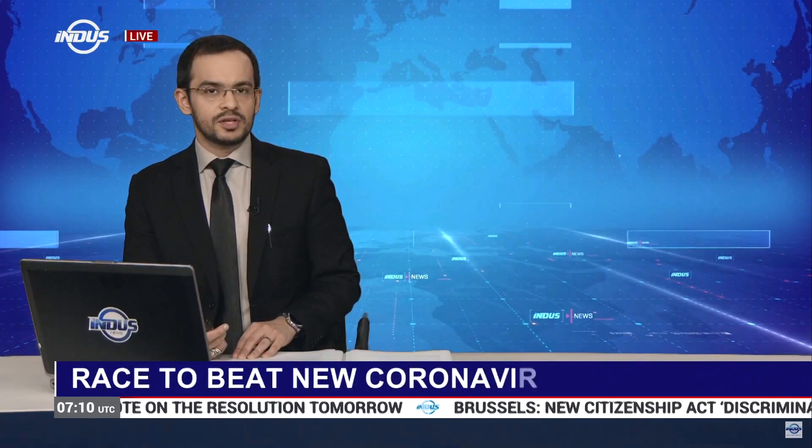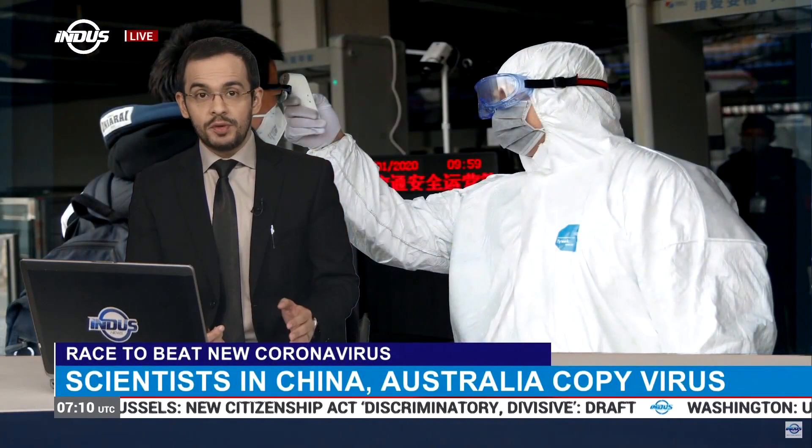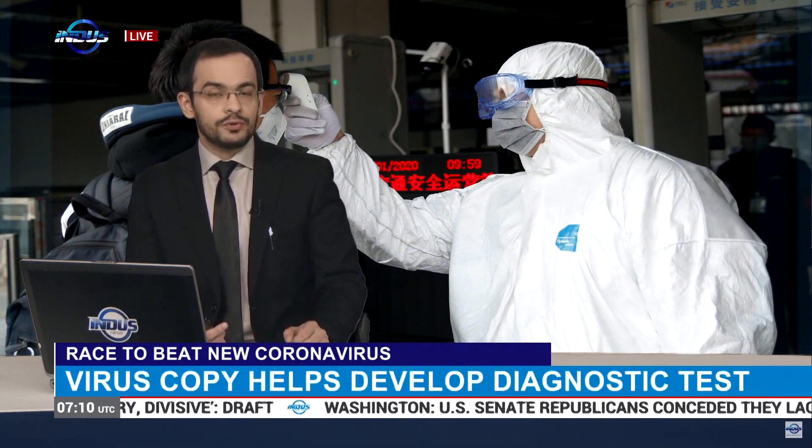Scientists in China and Australia have recreated copies of coronavirus to develop a diagnostic test. Doctors say the copy could be used as control material for testing and will be a game-changer for diagnosis.